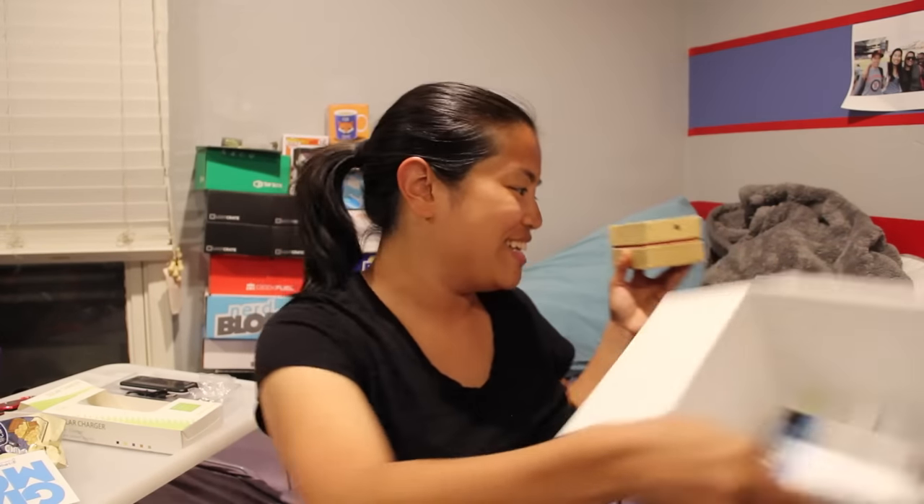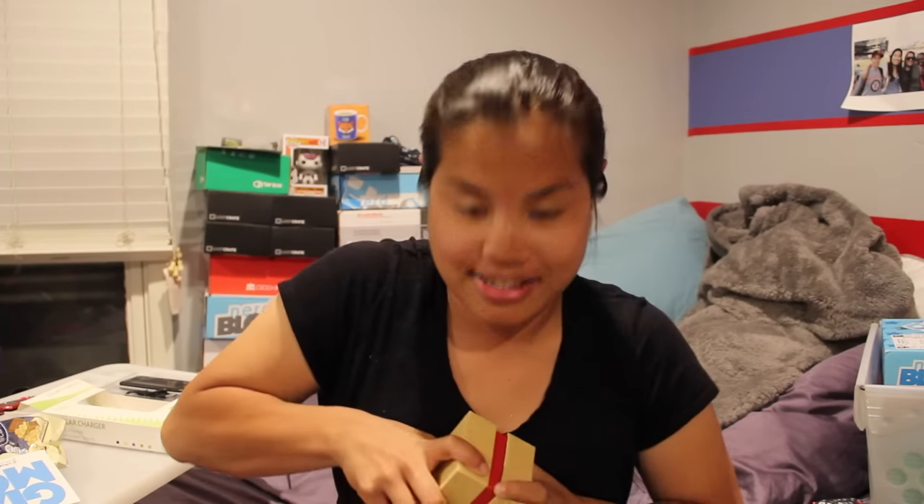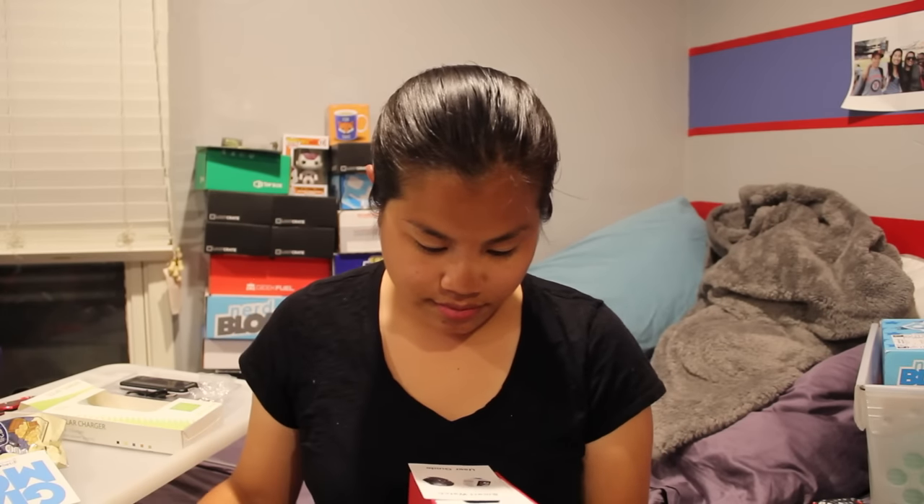The last item is... I don't know what it is. It's a smart watch. Again, this does look like kind of a knockoff brand, but let's check it out and see. They did say that the reason this box was so late was because one of their items got held up in customs.